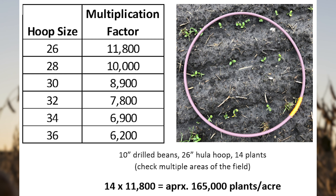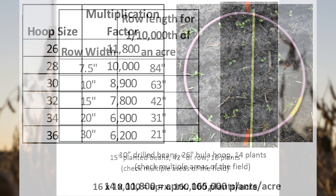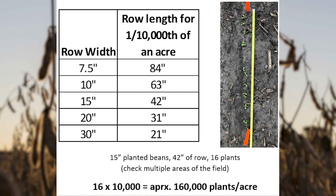In this case, I multiply by 11,800 since I have a 26-inch diameter hula hoop. For planted beans, measure the appropriate distance for 1/10,000th of an acre, count plants, and multiply by 10,000.